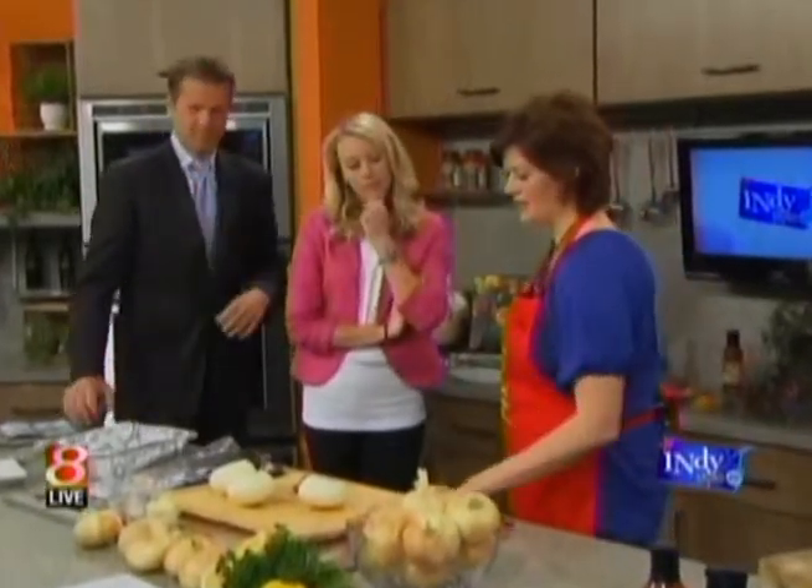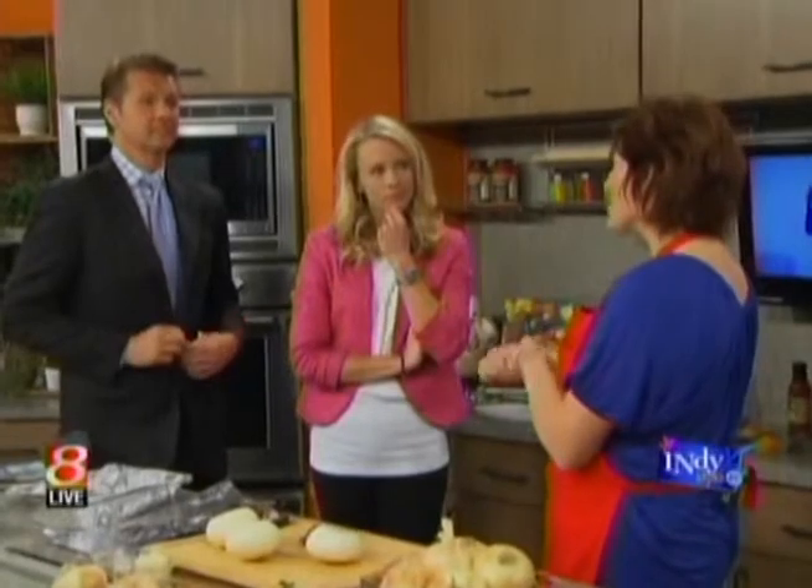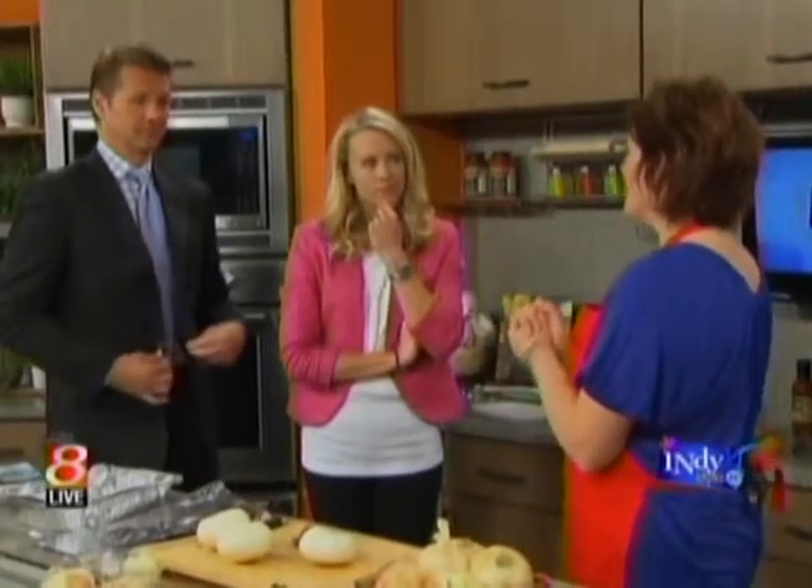There's a famous line from Chef Bobby Flay: Vidalia onions aren't just famous onions — they are the only famous onions. And that's true. It's one of the only domestically grown onions that's demanded around the world.